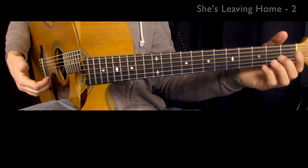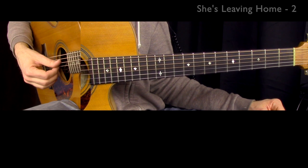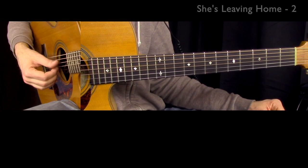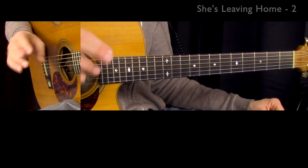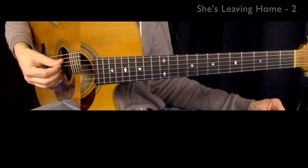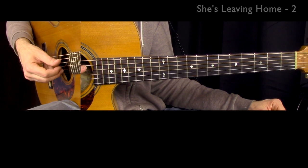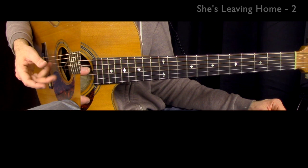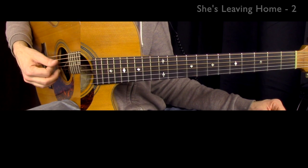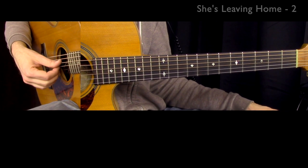Now let's go to the hands. Let me show you the right hand first. We have an arpeggio figure, and there are two ways to do it. If you like playing with your third finger — your A finger — you could go thumb, index, middle, ring, middle, index. So: one, two, three, four, five, six. That's one way to do this figure.